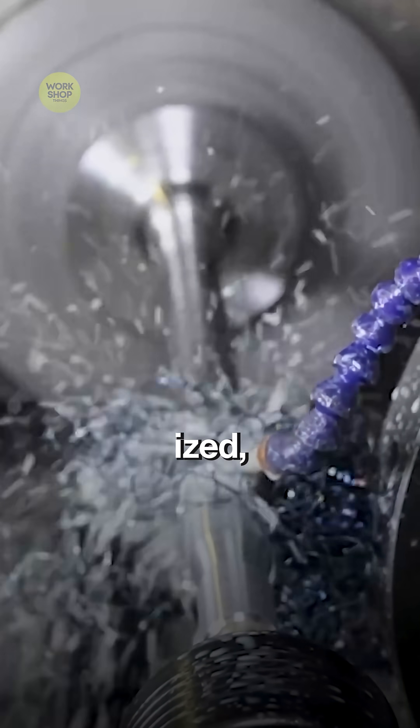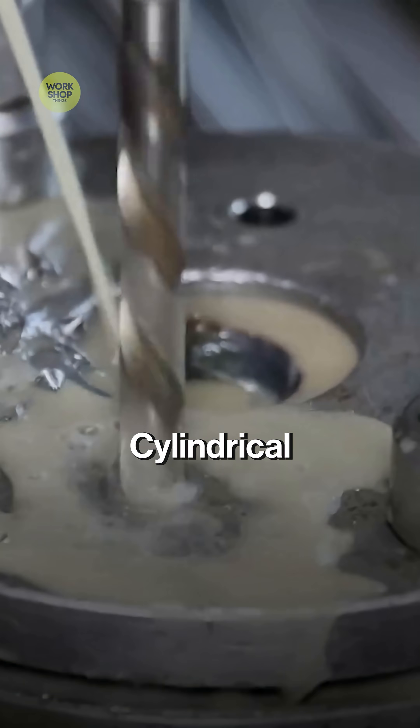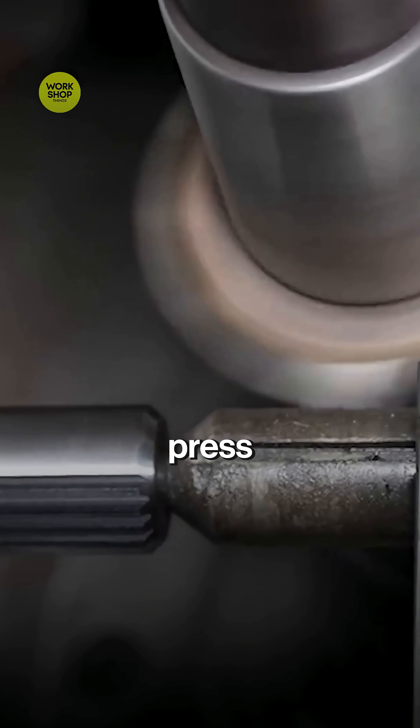The axle is austenitized, quenched in oil for hardness, then tempered to a tough spring — strong but not brittle. Cylindrical grinders kiss the bearing seats to final microns. A straightening press corrects run-out.